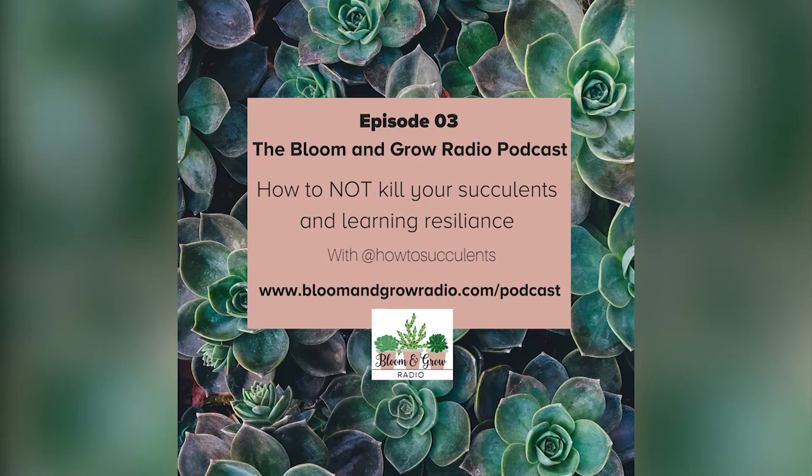How many plants would you say you have right now? I don't even know — I kind of want to count this winter and see, but I would guess somewhere in the 300s or 400s, something like that. That's insane but really fun. Why do you think succulents are appealing to first time plant parents?